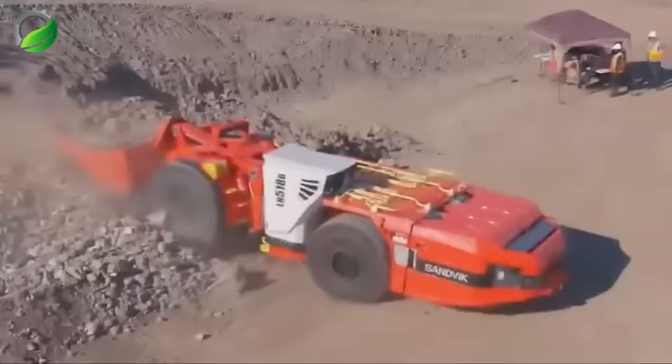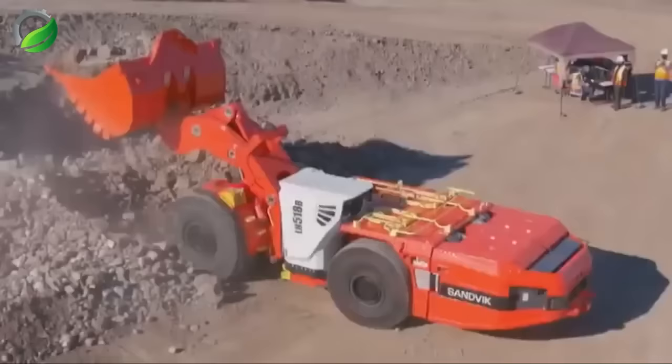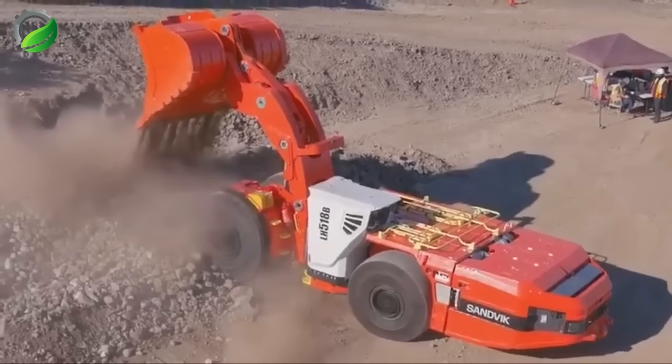Now let's examine Sandvik's two powerful loaders. First up is the 518B, the most compact 18-ton battery-powered excavator available. Its robust electric motor, advanced drive system, and smaller rear tires contribute to enhanced capabilities.